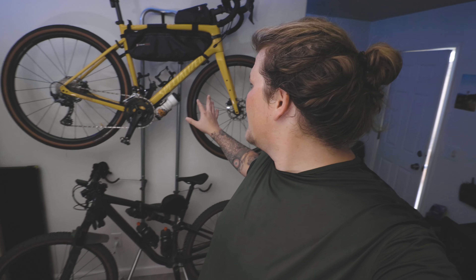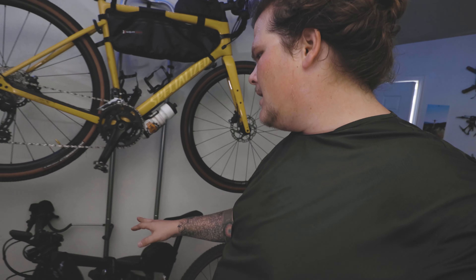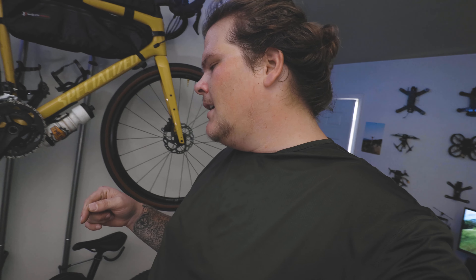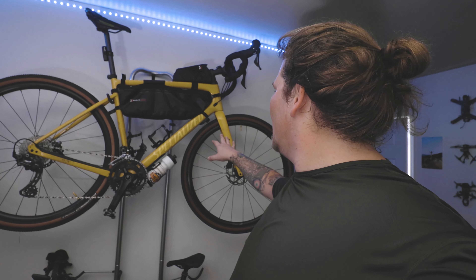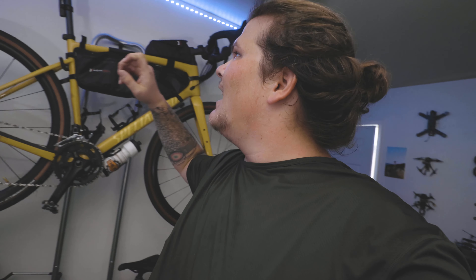I feel like I'm done with the setup. The way I have it right now is my yellow gravel bike up top and my mountain bike on the bottom. My mountain bike's handlebars are too long for the arms to reach out and grab it, so if you have a large 700c mountain bike you might need to turn the handlebars. Even with the top bike in place, there's not much room below and not much room to go up because the seat can hit the ceiling.